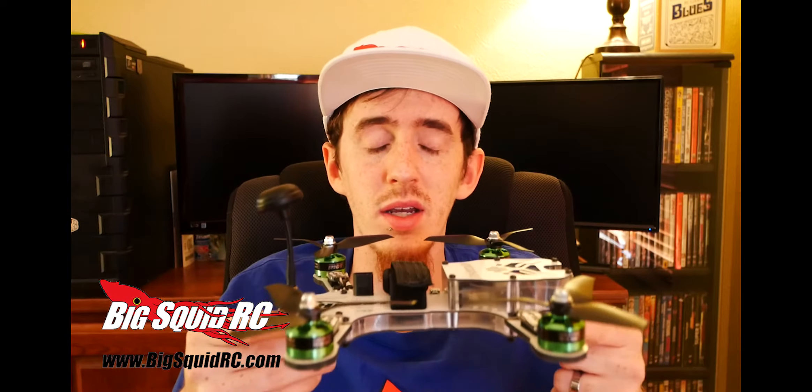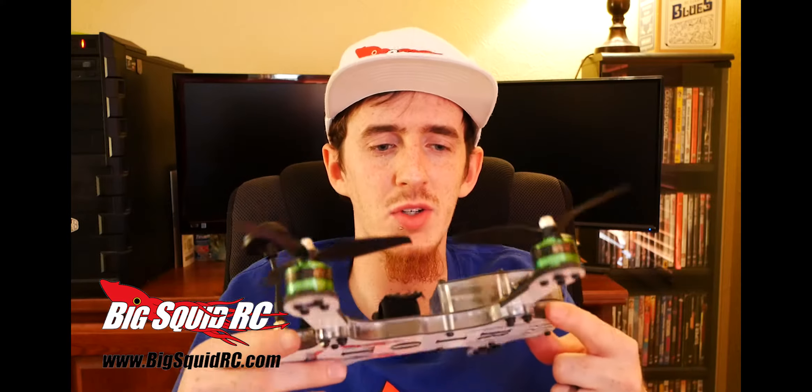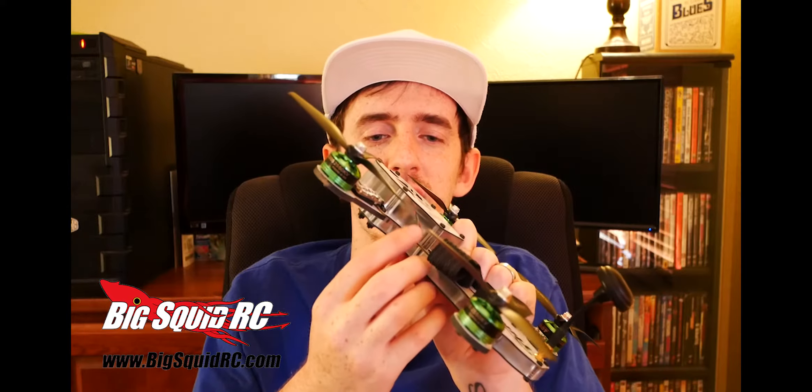This guy's almost ready to fly. Comes with everything you need except for a transmitter, receiver, battery, and charger. I used Spektrum, which means it was really easy for me to plug my receiver into the side port here right underneath this plate, and it was pretty much ready to go. Just had to set up a couple things on Betaflight.